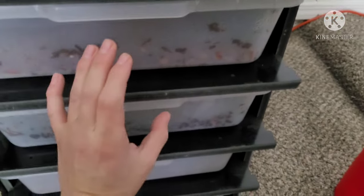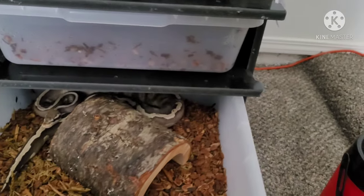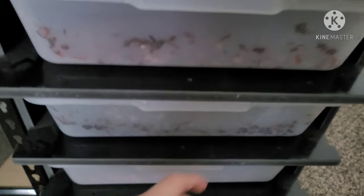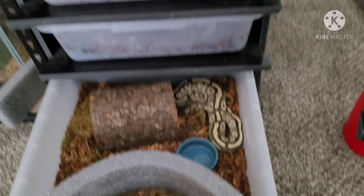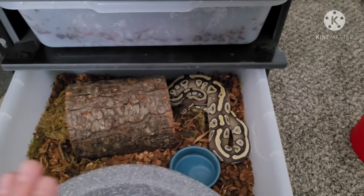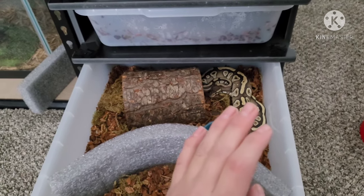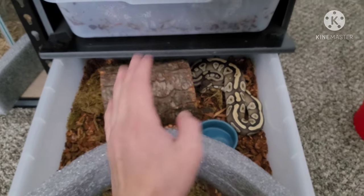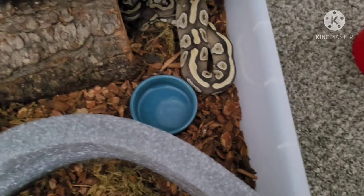This is Beavis the GHI Pewter, and Butthead the pastel clown. Over here we got the Mojave Athena. She's real grumpy — she doesn't like me and has been very defensive ever since I got her off Morph Market. She came out of the bag biting already. She does not like me. Looks like she's out of water — let me give her some.